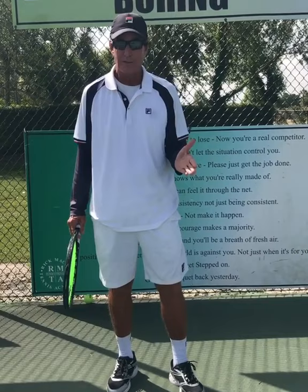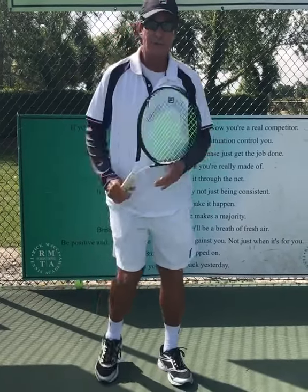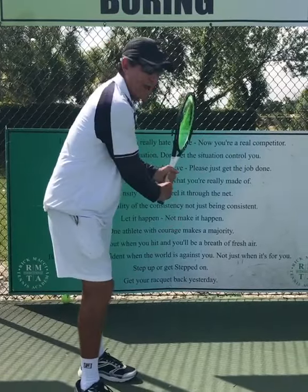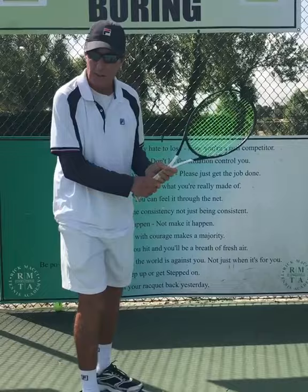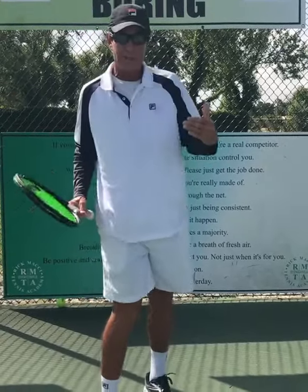But the one common thread — and there are many different ways to get to the finish line — the one common thread on the two-handed backhand is this shoulder. You've got to really get that under the chin, and you've got to get that racket back. The bigger muscles run the show. A lot of times at the club level, people just play with their arms, but the bigger muscles bring the racket.